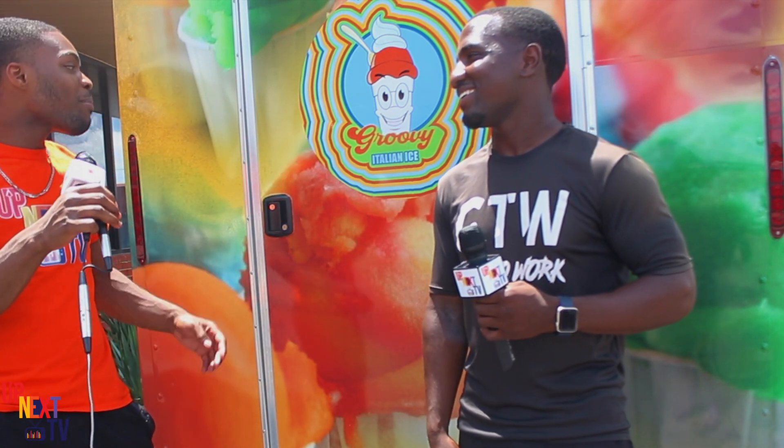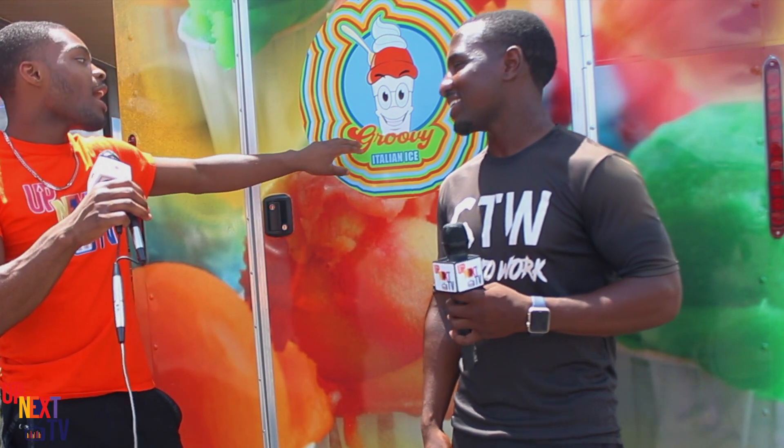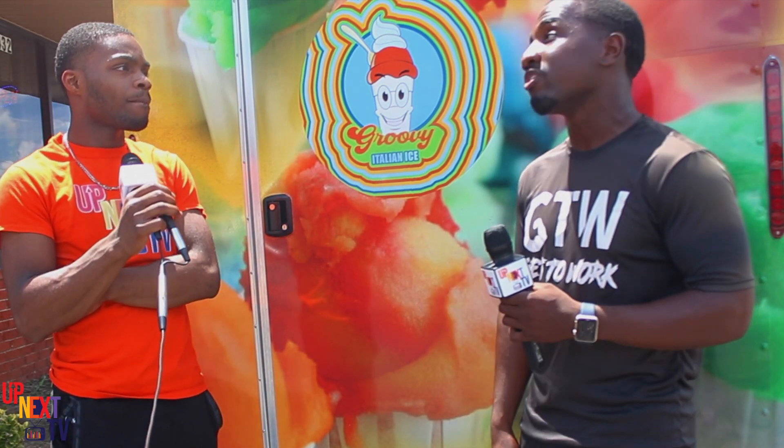Do you have a family? You married? I ain't married, I got a girlfriend. Shout out to you, bro — Groovy Italian Ice. How did you come up with the name Groovy? At first it was TD's Italian Ice, but I was like, man, I need to stop having the businesses in my name. I wanted a more commercial name. So something hit me like Groovy, and I was like, that's what we're going to do — Groovy Italian Ice.